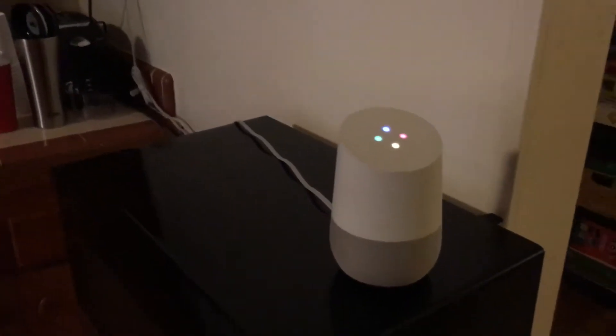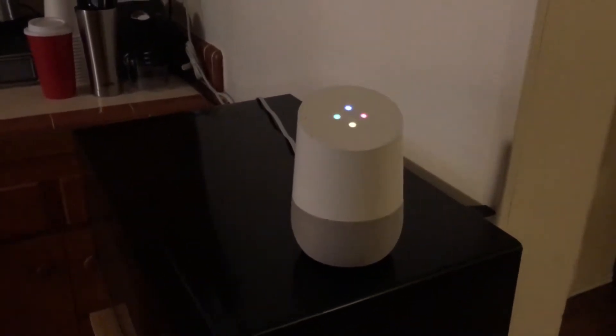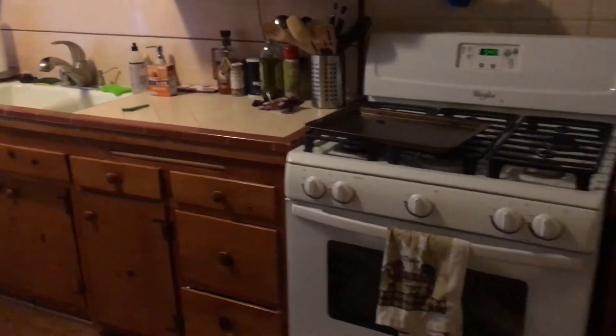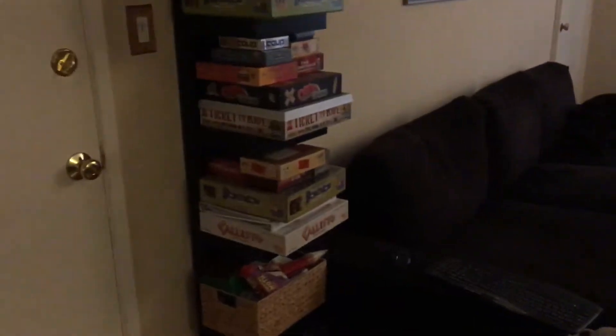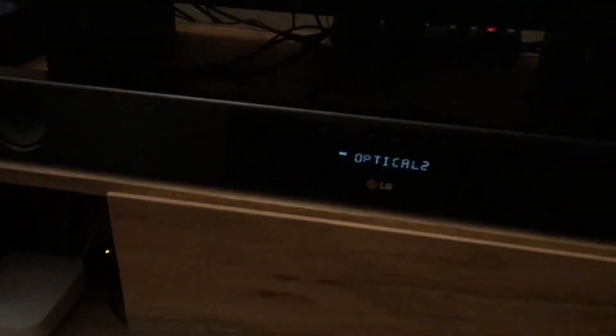Hey Google, listen to Spotify in the kitchen and living room. All right, music from Spotify playing on kitchen and living room. And that is perfectly synced up between these two speakers, which is really cool.